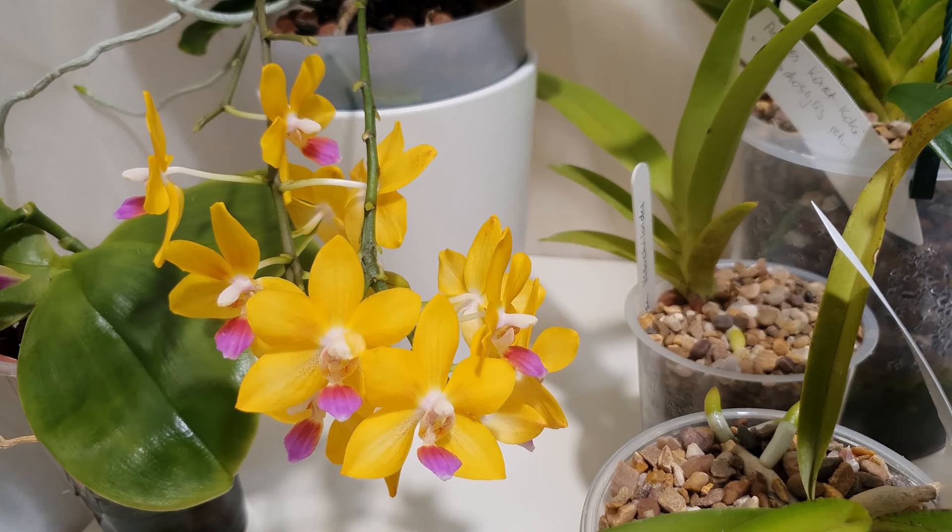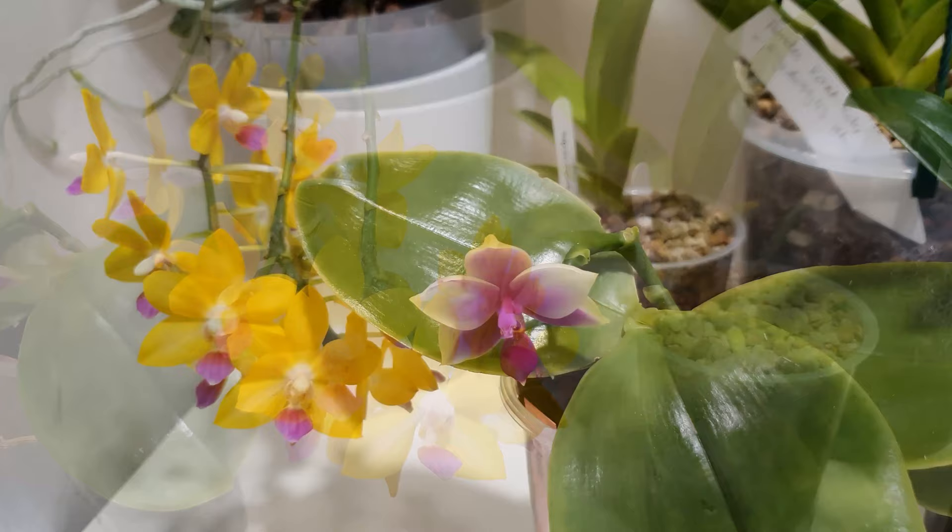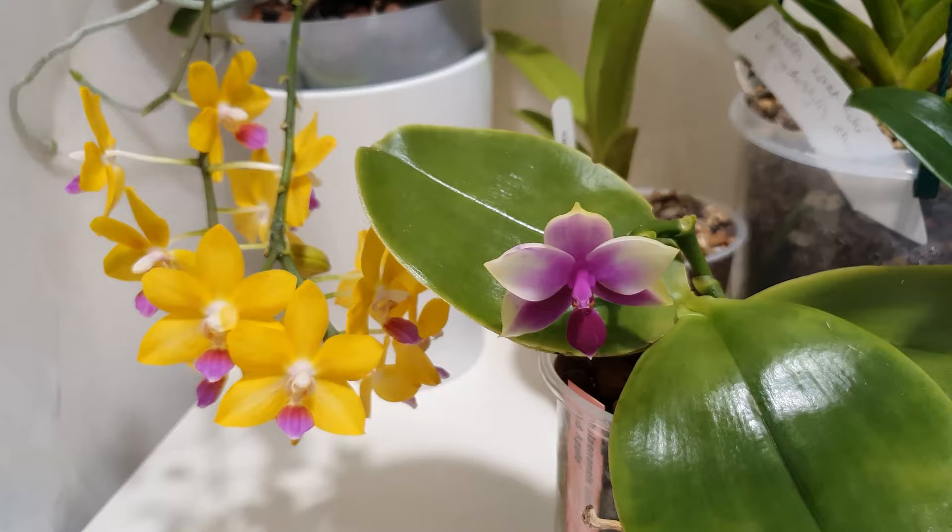Semi-hydroponics implies a constantly moist environment. Hydroponics as a growing method is basically a constant water flow around the root zone. Semi-hydroponics uses LECA mostly as a medium, which wicks water and keeps the roots constantly moist yet airy. I've picked a couple of example orchids that I'm still growing in full semi-hydroponic method with no adaptations.